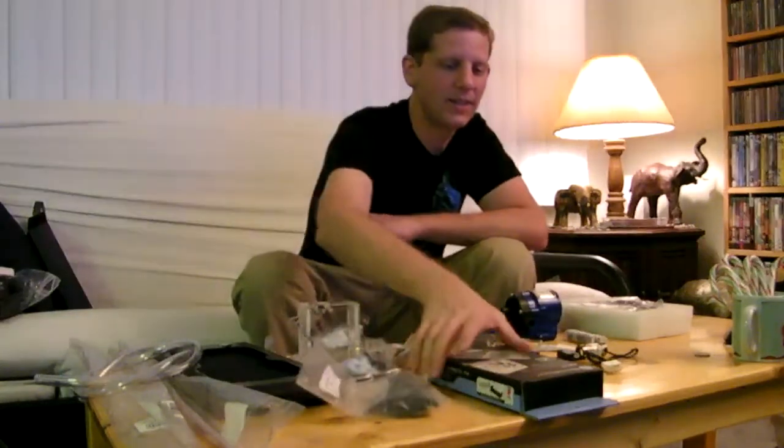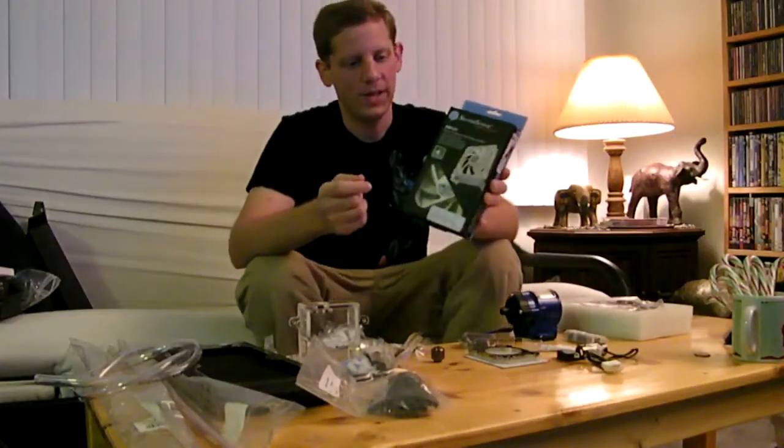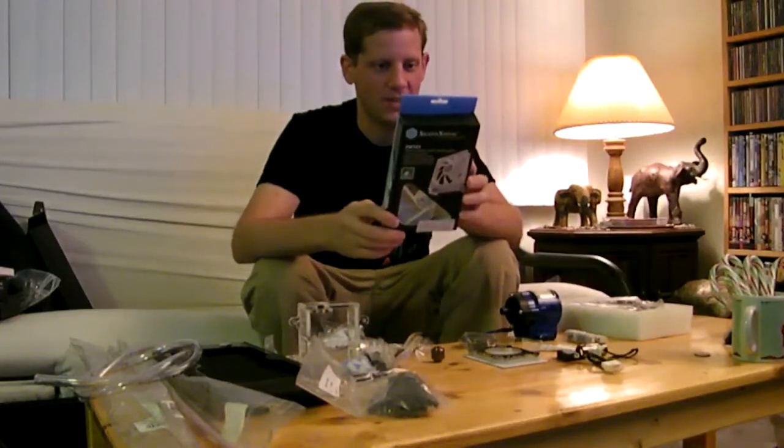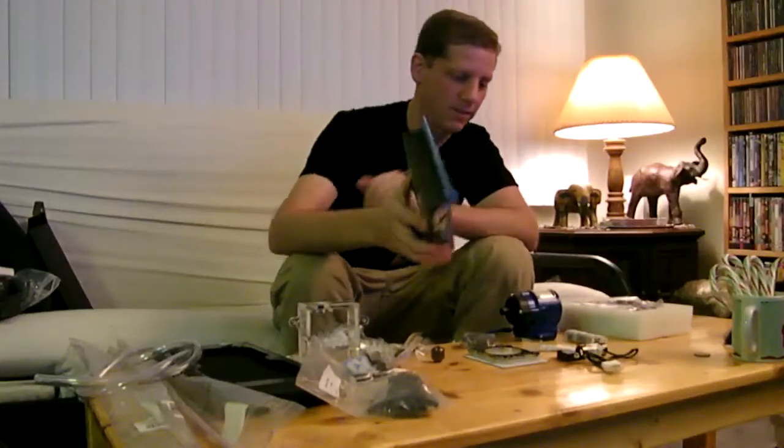We're going to be using these Silverstone fans. These are really high quality fans — they have around 110 CFM. They're really powerful, really good fans, so I've got several of these.